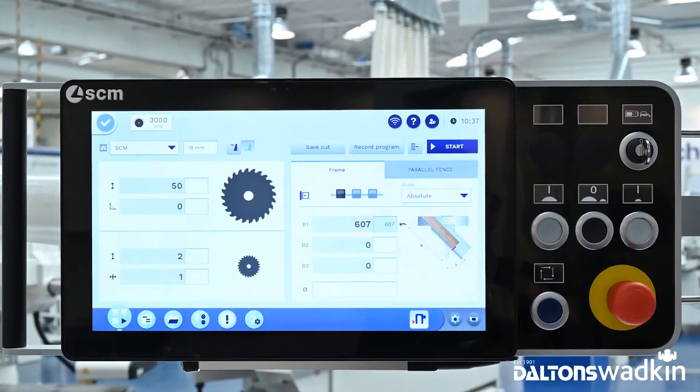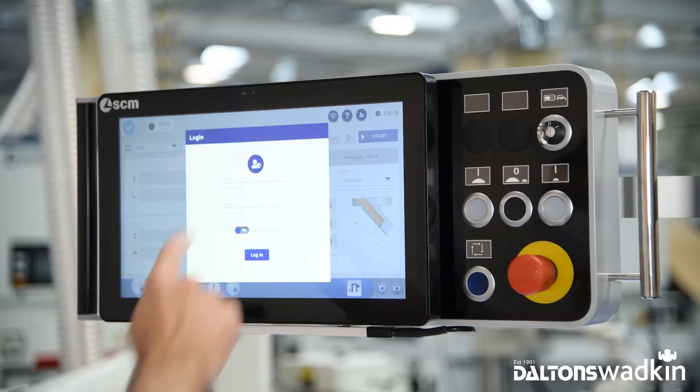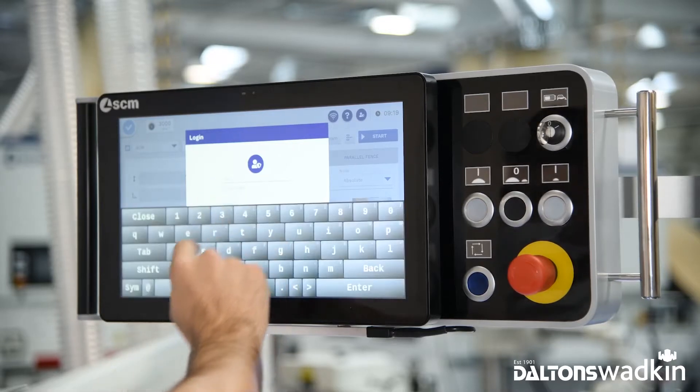What makes it better than the previous version? First thing you will notice is the look — modern, clean, beautiful. But there is much more than the look. It has an improved human-machine interface that is easier and more intuitive.